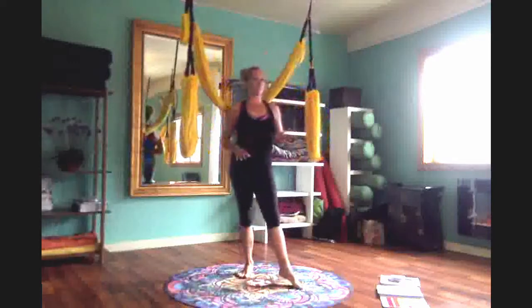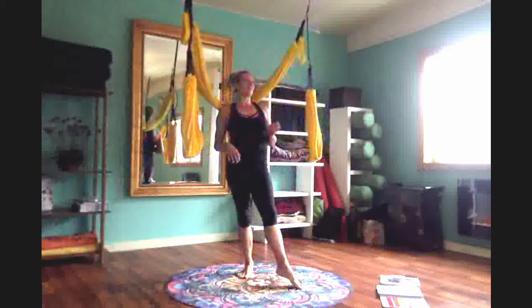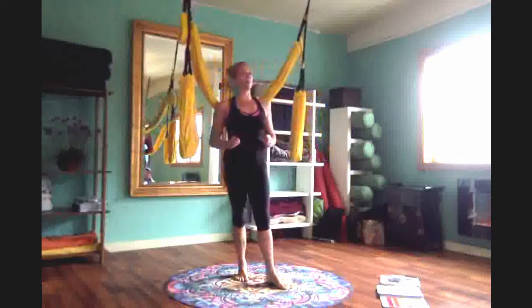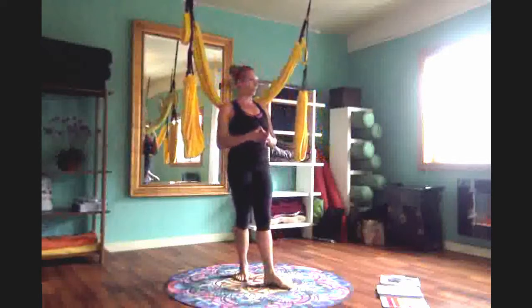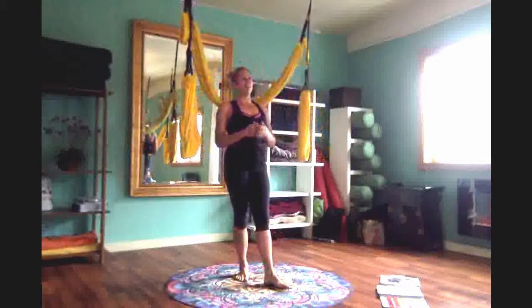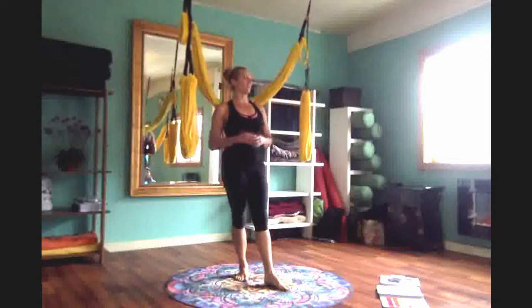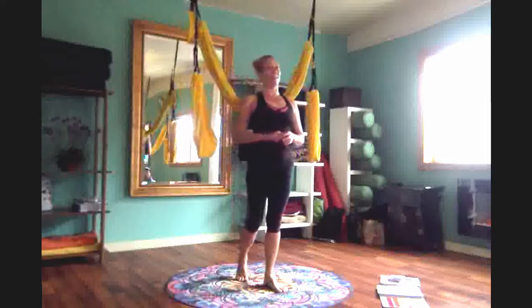There are a couple different poses that we do that really emphasize the psoas, and I'm going to review those for you. These are the most advanced poses, because if you're going to learn how to do the flips and the tricks, it really is your core, your psoas, your QL, and all these deeper muscles around the spine that are going to allow you to do that with ease.